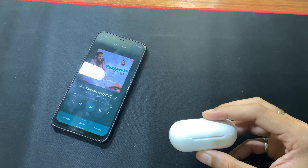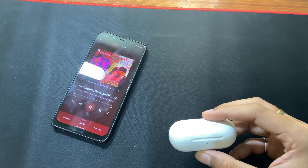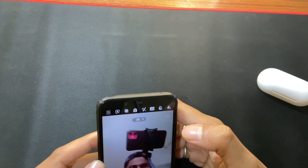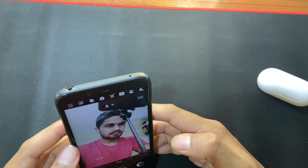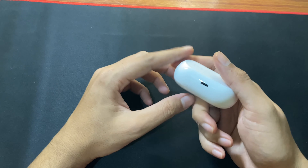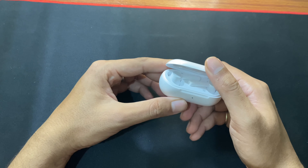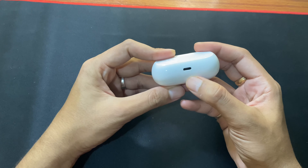If you have a OnePlus 6 or later device you can customize your controls based on your needs. The buds are really comfortable and sit in the ear properly — they do not fall off. You will not feel discomfort even if you are wearing them for long hours. In my opinion the OnePlus Buds Z is a very good choice under 3000 rupees. The sound quality is great and it is comfortable to wear.